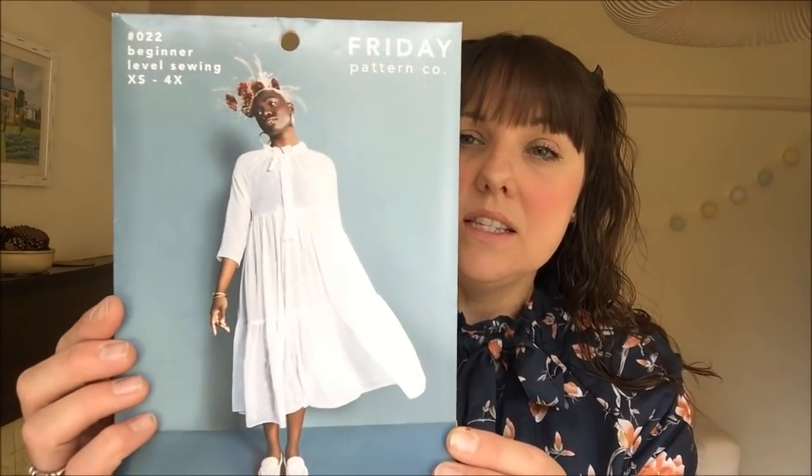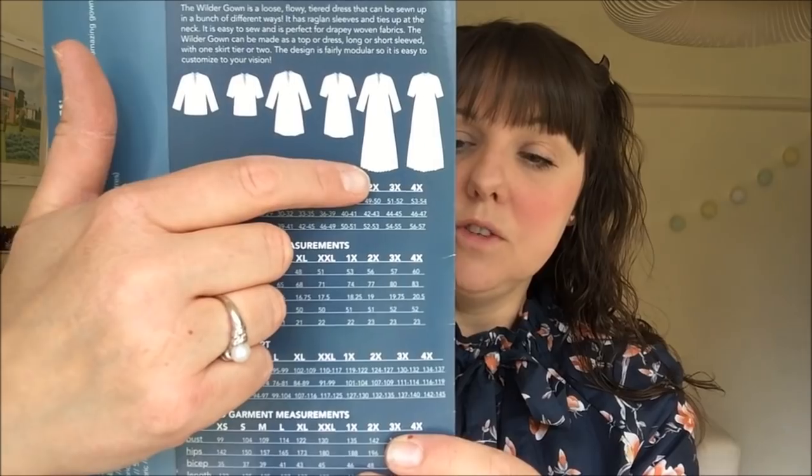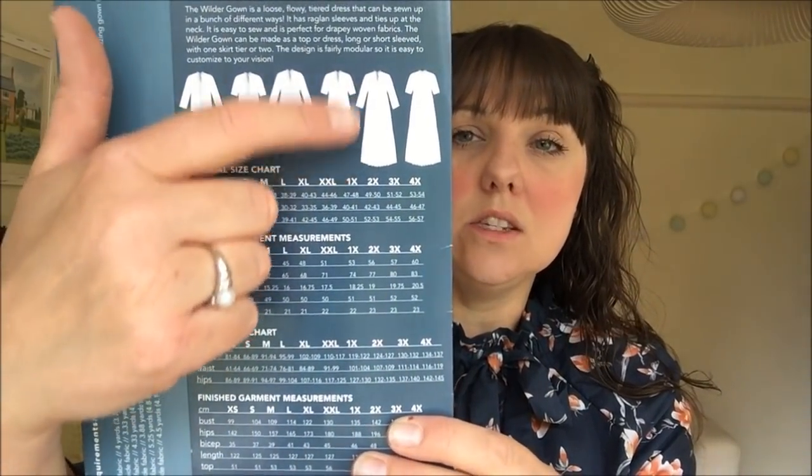We'll start with what I'm wearing — the Wilder blouse by the Friday Pattern Company. It's a lovely free-flowing dress, your 'buffet dress' as they call it. There's a blouse version, a shorter dress version, and a full dress version that comes to mid-calf with two tiers. I've made the blouse version in a cotton lawn from Felicity Fabrics. I don't actually think it's suitable for this style of garment as it needs more drape — next time I'll do it in viscose.